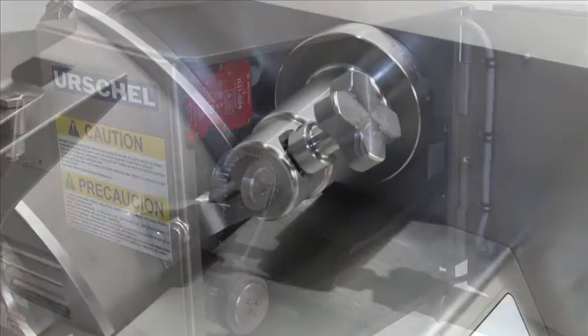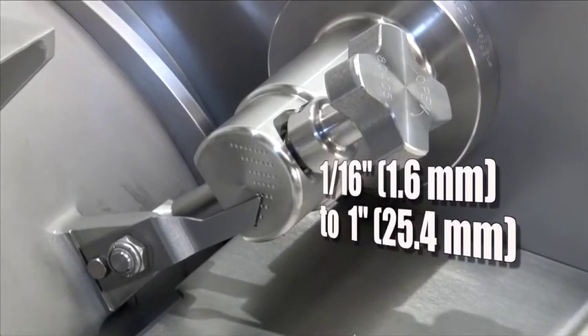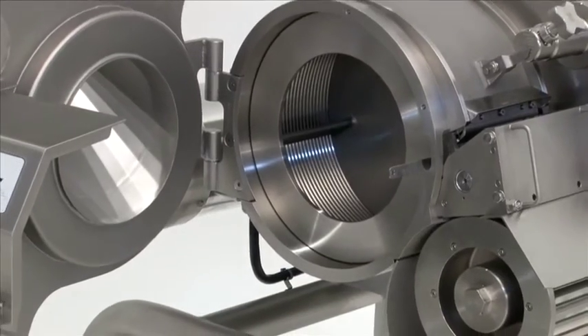The slice adjustment knob promotes flexibility to achieve slices from a sixteenth of an inch up to one inch in thickness. The machine features changeover advantage.